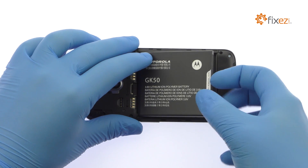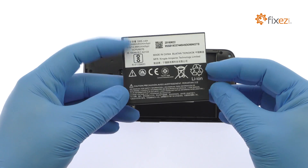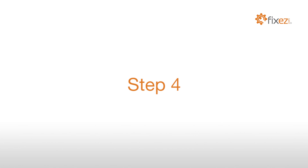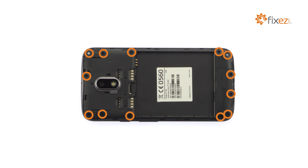Easily lift out the long-lasting 3.8V 3500mAh Moto E3 Power Battery. Remove the following 13 Phillips screws.